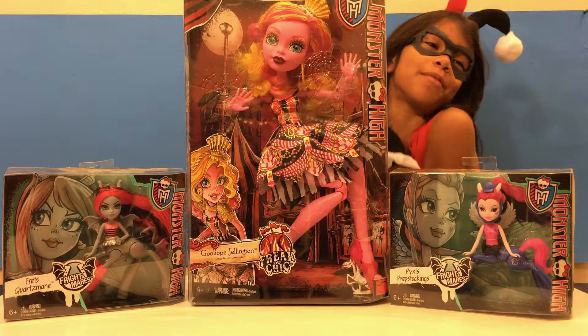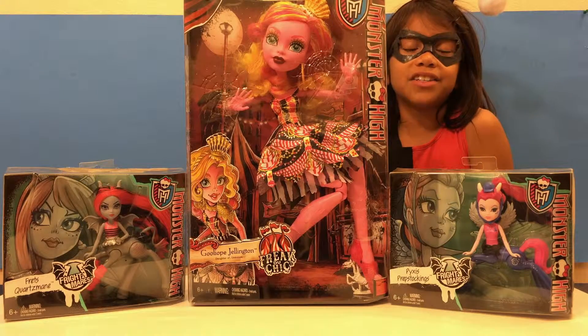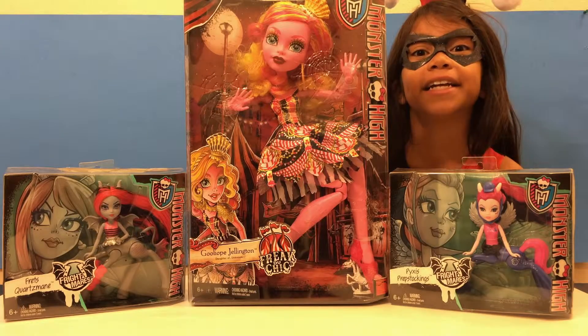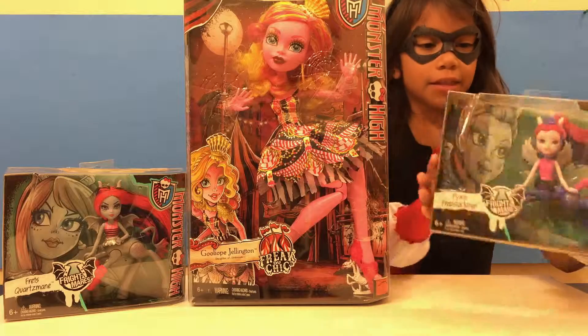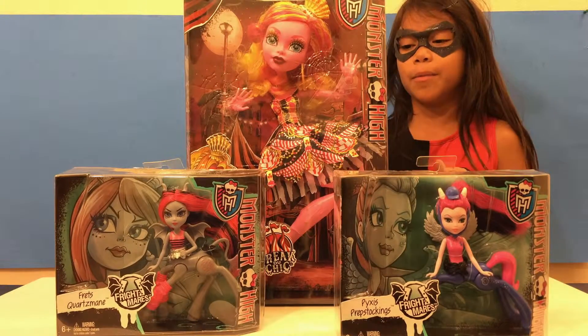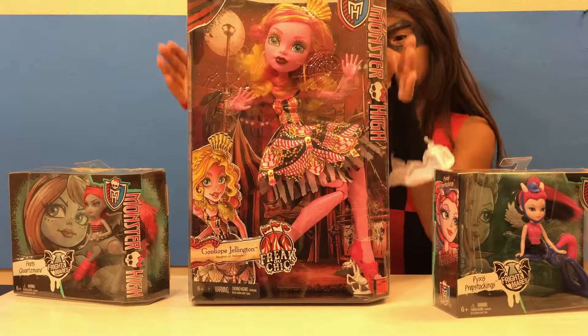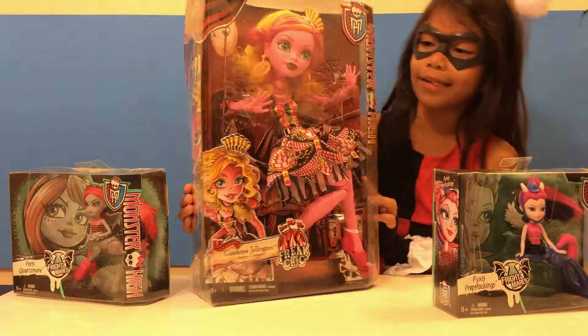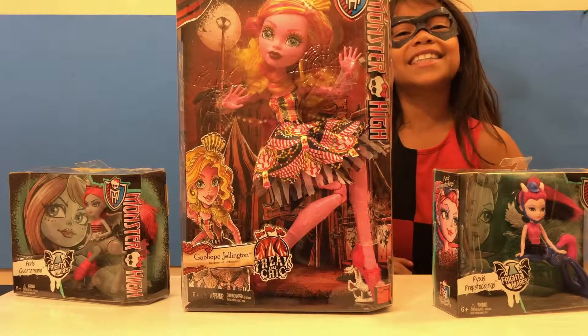Today, my favorite boyfriend Joker gave me some new Monster Highs, unlike the Batman that I hate. He gave me these new 6-inch rivals of the Monster High world, and Goliope, the 12-inch doll. I love this one — so happy! So let's get opening.